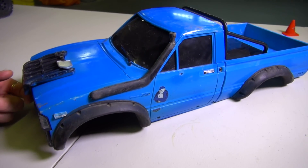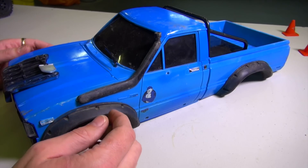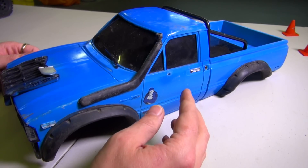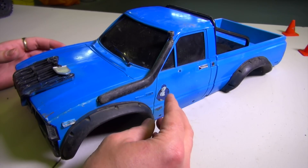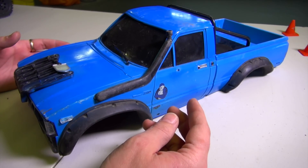Alrighty, let's see what we have on the table today. Welcome back to the show my friends. I know you've been tuning in for quite some time here and you recognize this Trail Finder 2 body. The Trail Finder 2 is a type of 1/10th scale electric truck kit or RTR, ready to run version, that you can get from a company called RC Four Wheel Drive.